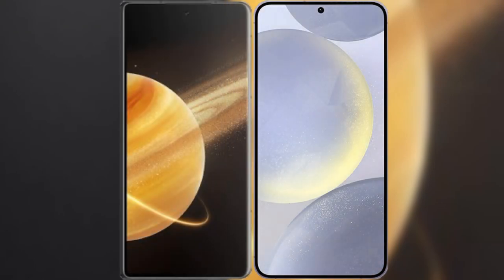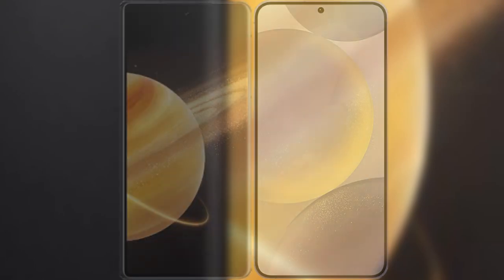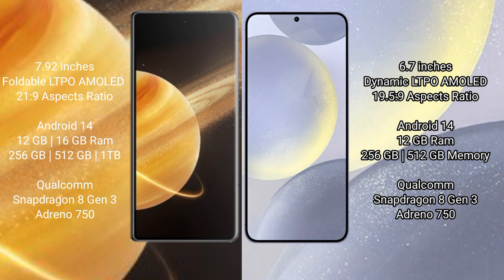I will compare the new Honor Magic V3 with Samsung Galaxy S24 Plus. Honor Magic V3 comes with a 9.92-inch foldable LTPO AMOLED display and aspect ratio 21:9. Samsung Galaxy S24 Plus has a 6.7-inch dynamic LTPO AMOLED display and aspect ratio 19.5:9.